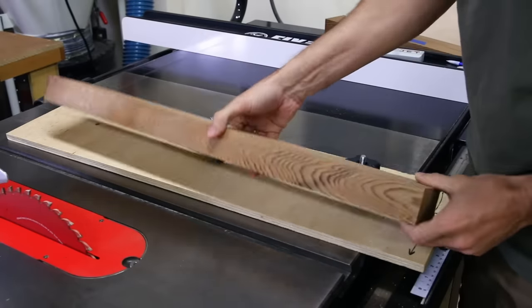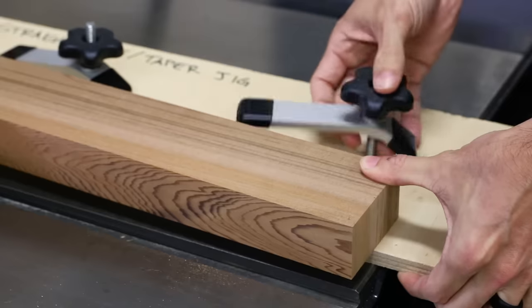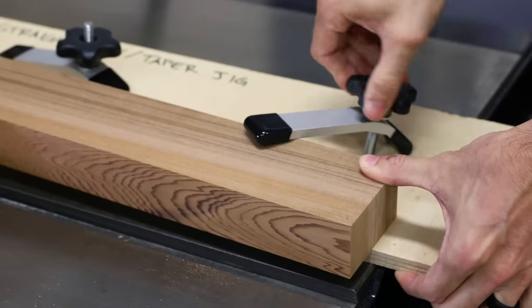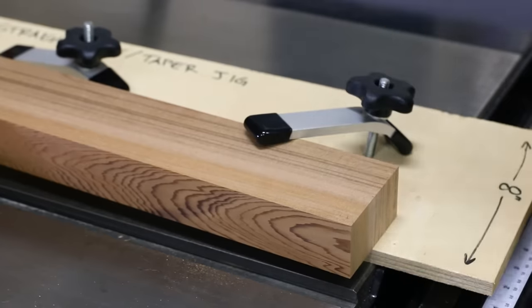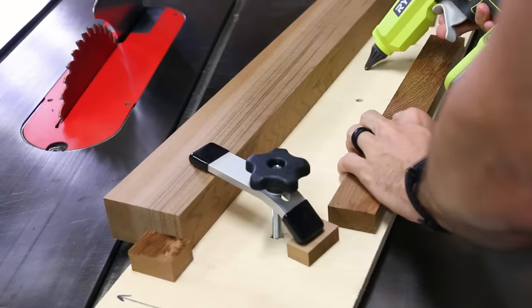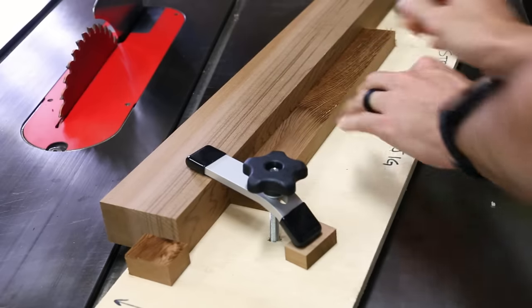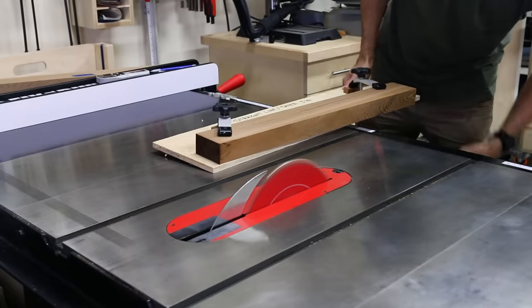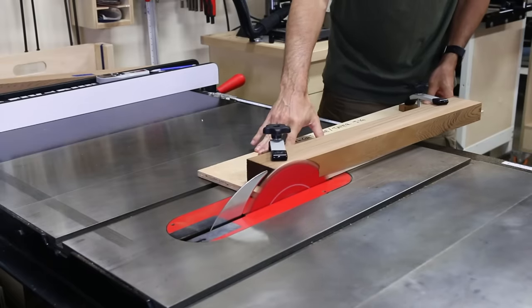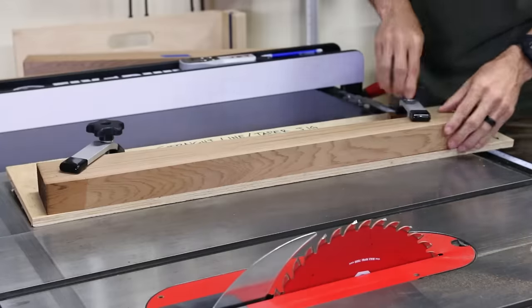I started off by making the long taper on the back. The taper runs from a full width bottom to a squared top. After marking the cut lines, I clamped the piece down on my tapering jig. I hot glued a reference block at the bottom and another one along the long edge. This gives me registration to make identical parts for my next cuts. I made the cut on this first piece and was happy with the results, so I swapped out the pieces and ran all the boards through the table saw.